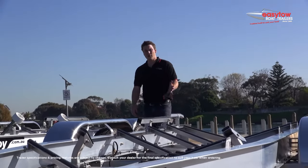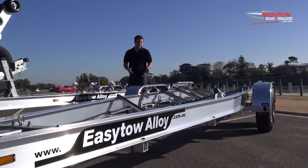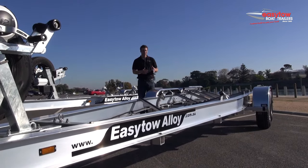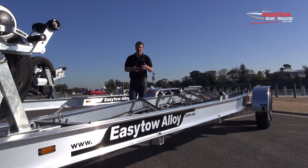This trailer here is our three tonne model. The normal tare on a steel trailer is 700 kilos in our range, while the tare of this trailer is 560 kilos. Same scenario as with the larger trailer — it means you can tow a boat that's a little bit bigger, or have more capacity: more fuel, more fish on board.